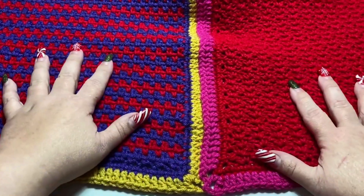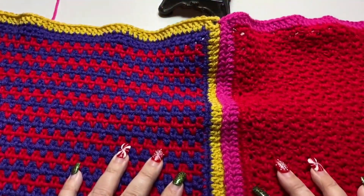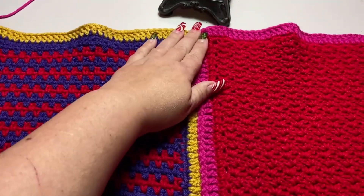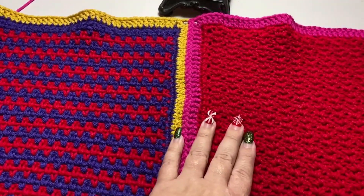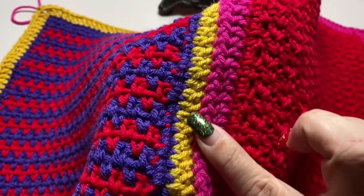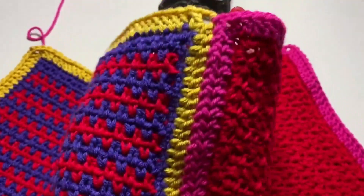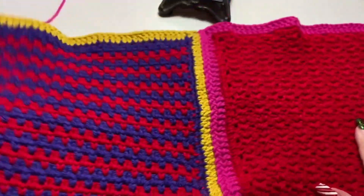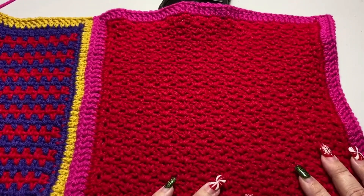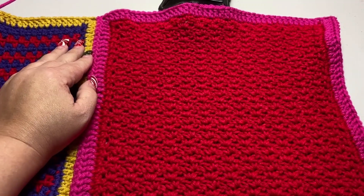That's all you do all the way down the blanket — it's going to be a little rough but you can block it at the end if you want to. What I really like about this join is that braided look from the slip stitches where you connect them — it's really cool looking. There is your February square all finished and joined to January. Enjoy, and I'll see you next month for the next square. Bye!